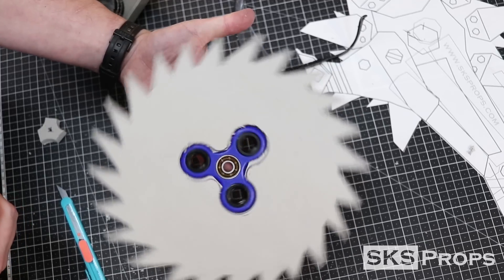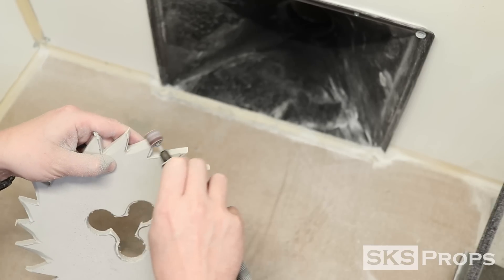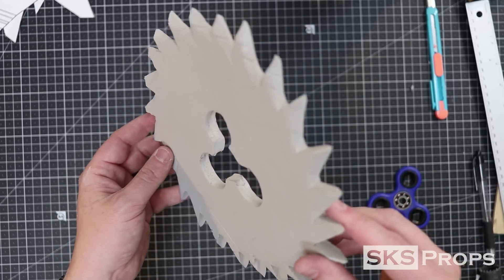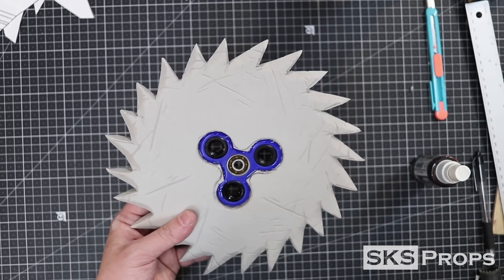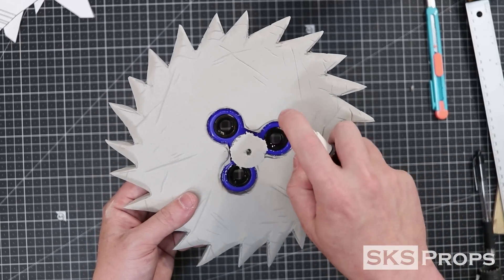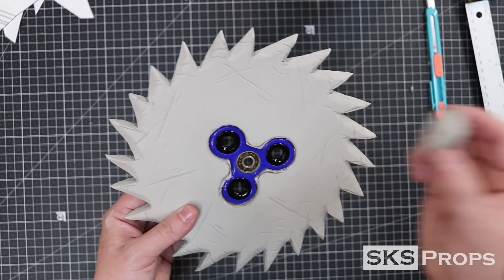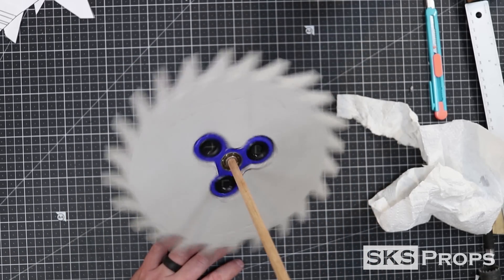I want it to be pretty tight so the fidget spinner doesn't have any room to wobble. Once I've determined that the thing looks pretty good spinning around, I take it over to the sanding station and start to refine all the teeth using my Dremel and a medium grit sanding drum. Once the blade had been heat treated, I went ahead and glued it into place using some Bob Smith super glue and some accelerant, being mindful not to get any of this down into the bearings. Then I go ahead and test it on the wooden dowel that will be used in the final version.